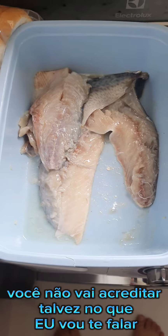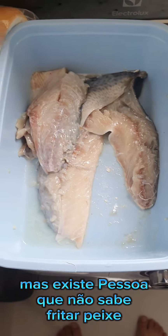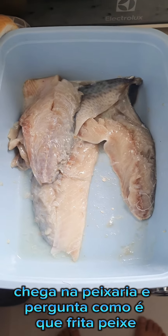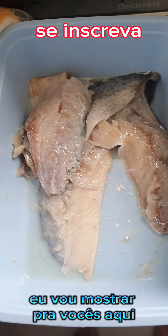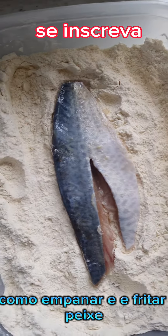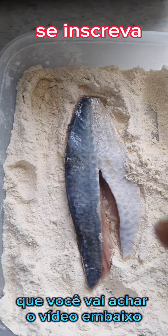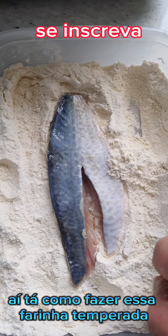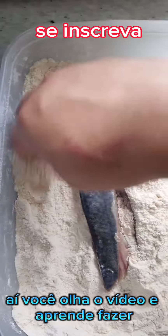Bem-vindos a mais um vídeo! Você não vai acreditar, mas existe pessoa que não sabe fritar peixe — e não é pouca. Chega na peixaria e pergunta como se frita peixe, e a gente ensina com todo prazer e carinho. Vou mostrar aqui como empanar e fritar peixe. Essa farinha é uma farinha temperada — você vai achar o vídeo abaixo ensinando como fazer. Ela já empana e tempera o peixe.